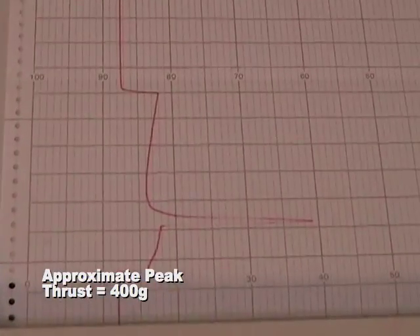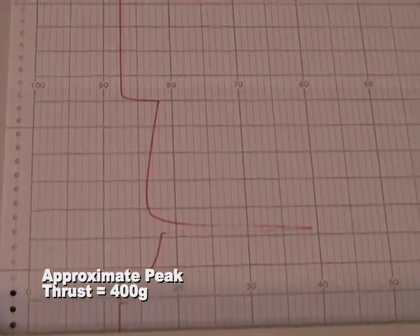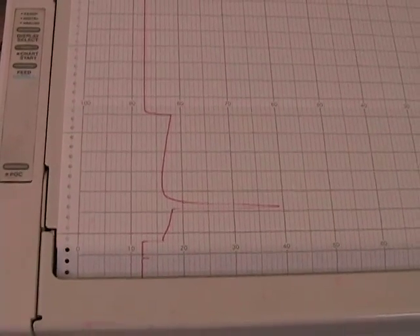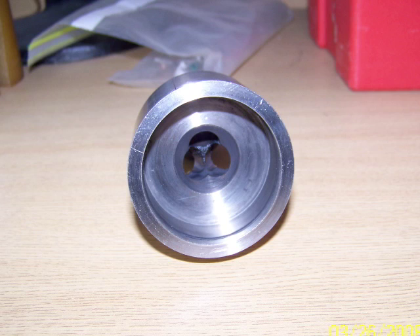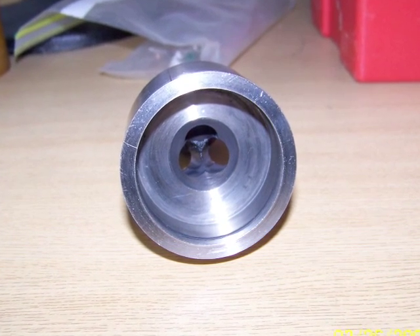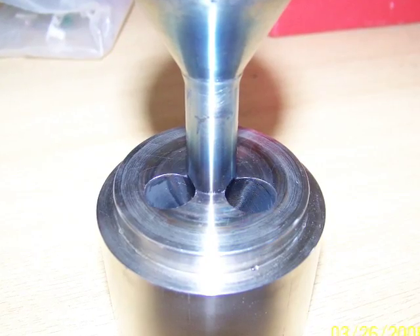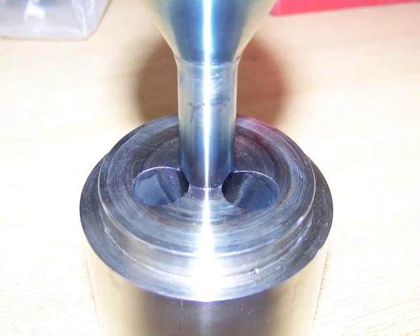What that means is probably burning the fuel grain and getting the actual mixture of the stuff more correct and whatever else. I don't know — that's just a change.